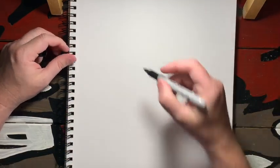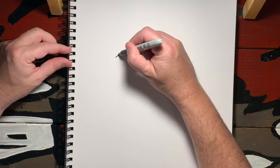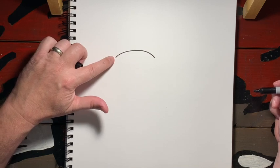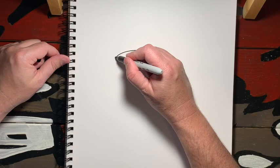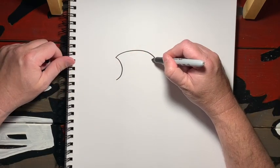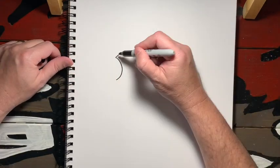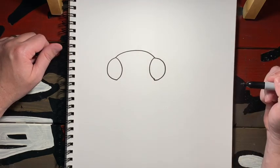I'm gonna start with a curve line for the top of the head, just like that — just a little curve line for the top. Now I'm gonna start on each side and draw the eyes kind of on each side of his head. Just a curve like this, then we'll do the same thing on the other side. Just like that. Now we want to curve it around on the outside.